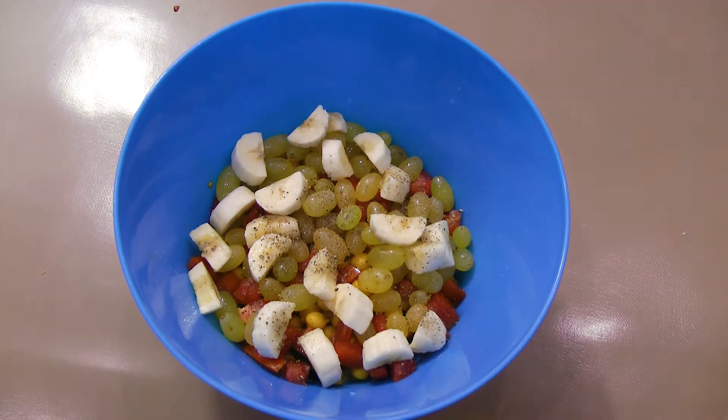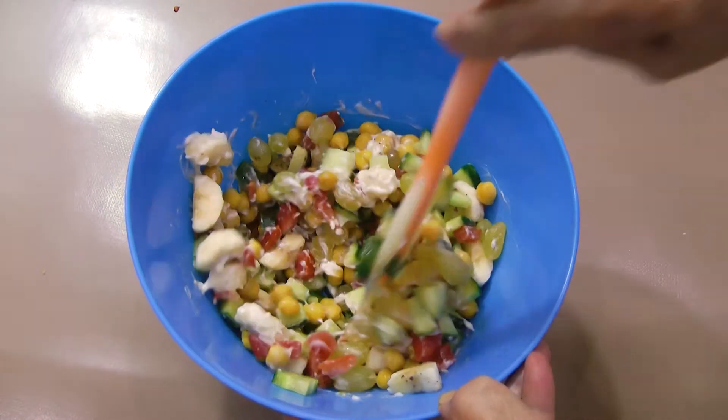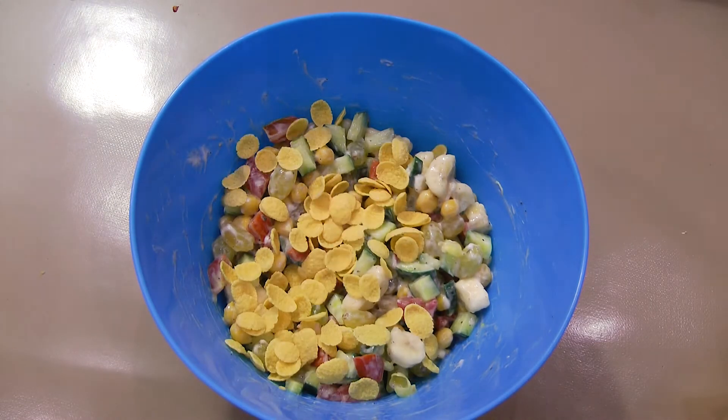Sprinkle 1/8 of a teaspoon of black pepper powder and add 2 tablespoons of mayonnaise. Mix well. You may also mix in 30 grams of corn flakes.